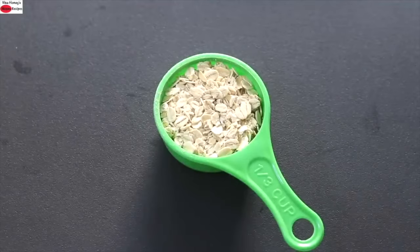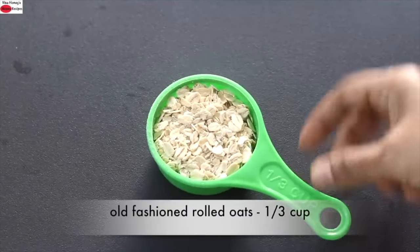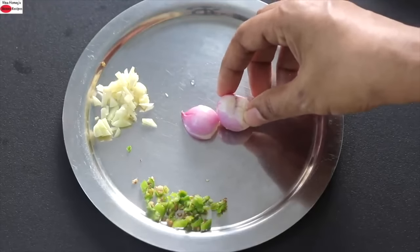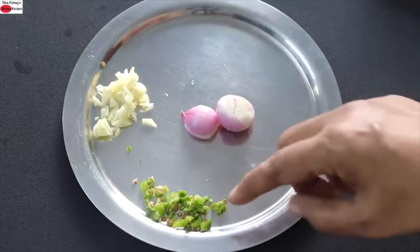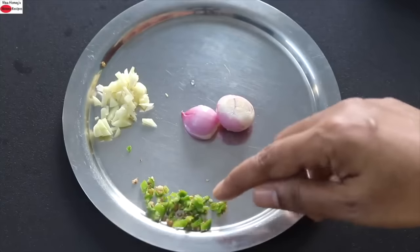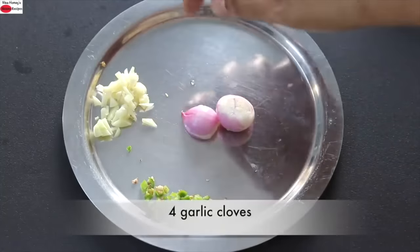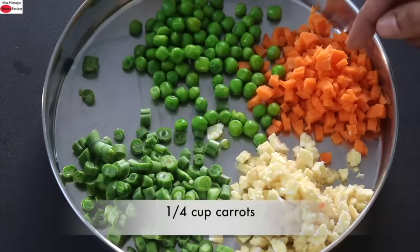To make healthy oat soup, I've taken one-third cup of old-fashioned rolled oats. I'm using two shallots — I prefer them for their iron, folate, and antioxidants. A small green chili, finely chopped (about half a medium-sized green chili) — increase or decrease as per your taste. Four garlic cloves, finely chopped. For vegetables I'm using one-fourth cup carrot, a medium-sized carrot finely chopped.